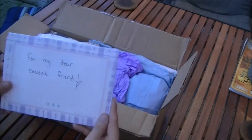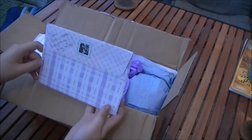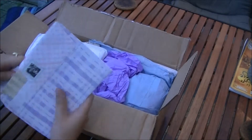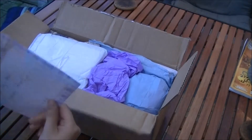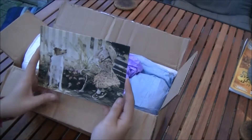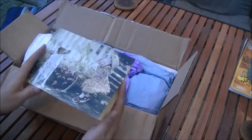Here is a card that says 'For my dear sweet friend.' Let me open this one first. This is such a sweet vintage card — I love it with this little dog and this little girl. Really a pretty card, let me read this for a moment.